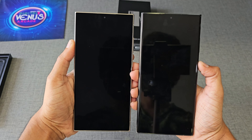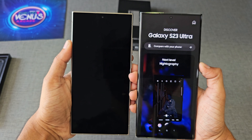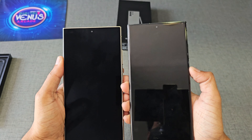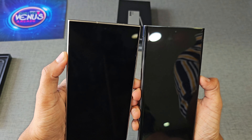As you can see when I tilt both phones, the S24 Ultra looks like it has a tinted glass — the glass is more black in color and produces very little reflection compared to the S23 Ultra. This helps the S24 Ultra's display to be more visible in direct sunlight, and it has a peak brightness of 2600 nits.